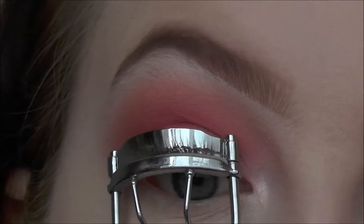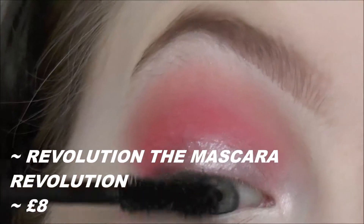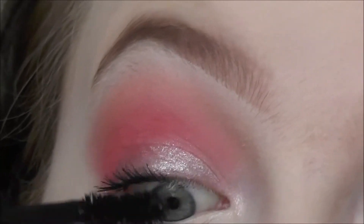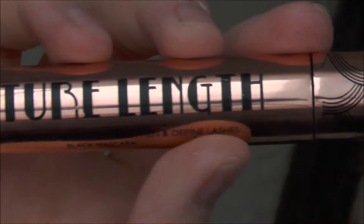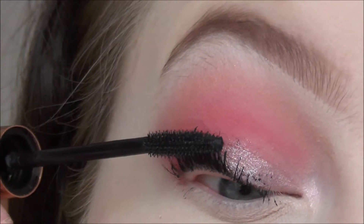After curling my lashes I'm using the Revolution mascara for my top lashes, and then to add a bit more length and separation I'm using the Barry M Feature Length Mascara.